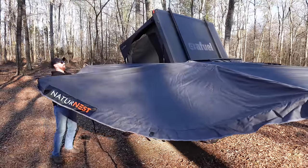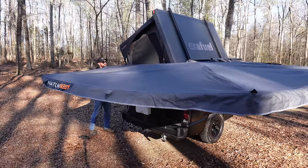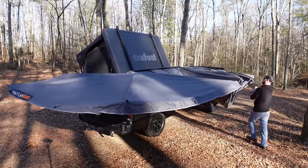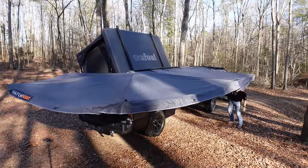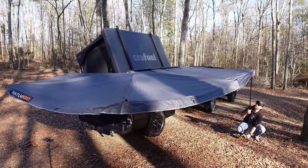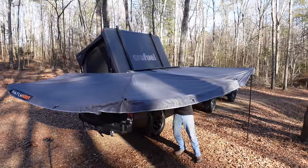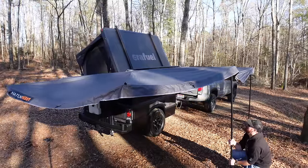I'm just going to pull this around and tie it off right here long enough to get the rest of it set up. I hadn't set this awning up in a while so I might have to remember how to do this. I'm going to start dropping the legs down. This 270 may take a little longer to set up, but when it's set up it is nice.